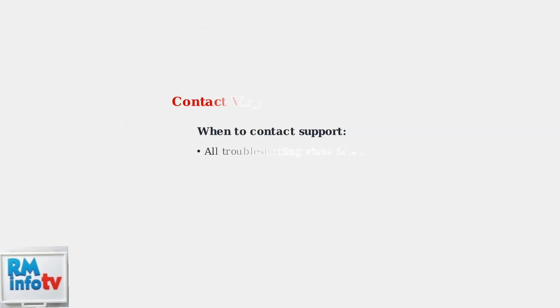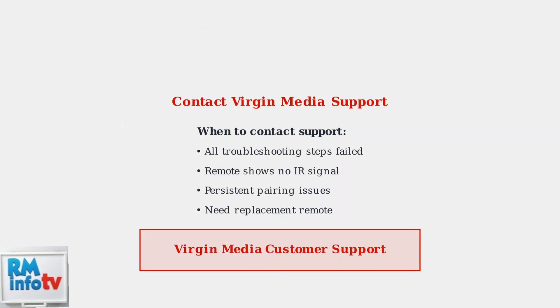If all troubleshooting steps fail, contact Virgin Media Support for further assistance. They can provide additional solutions or arrange for a replacement remote if yours is faulty.